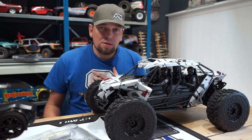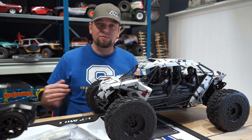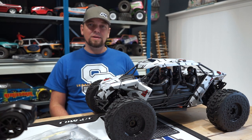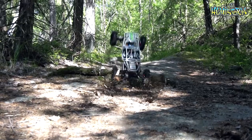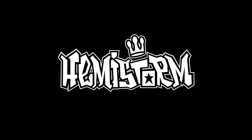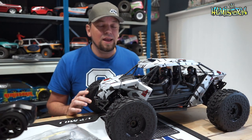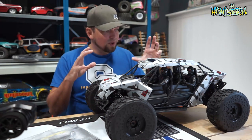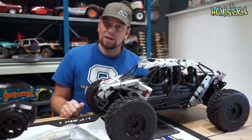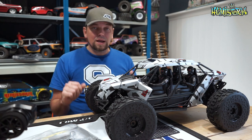Today we're taking a look at the Arma Fireteam 6S. This is a brushless, waterproof, tactical-looking vehicle that can perform some evasive maneuvers. What does all of that mean? Why does it look like this?